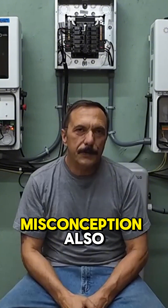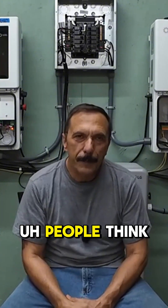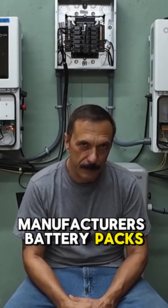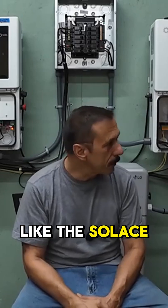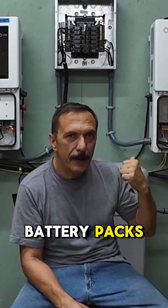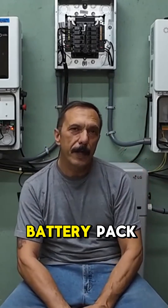There's been some misconception about the battery packs. People think that you're tied to one manufacturer's battery packs — that's just not true. Like the Solus here, I think they have something like 10 different manufacturer battery packs that you can use, or you can go the DIY route with an EV battery pack.